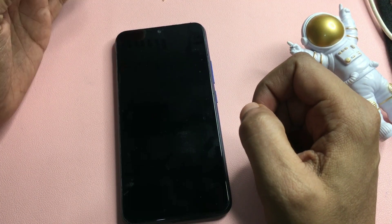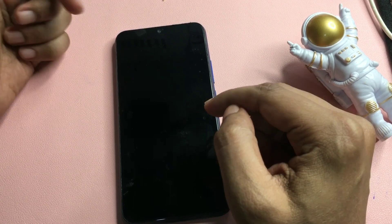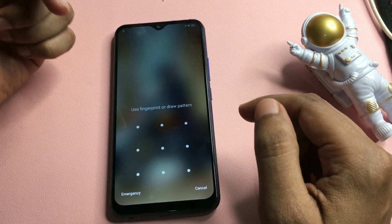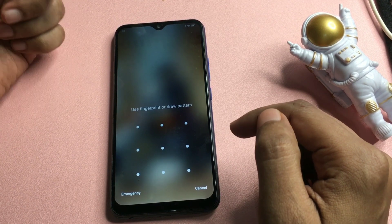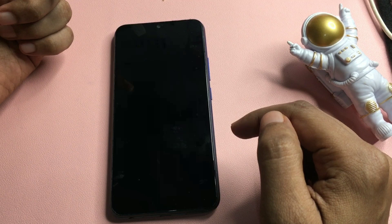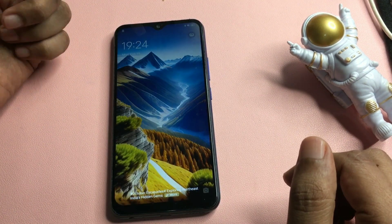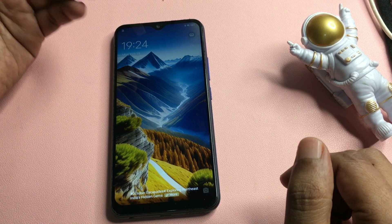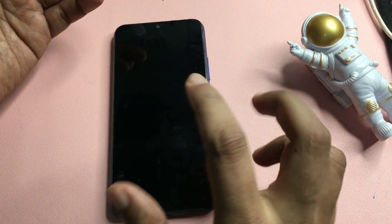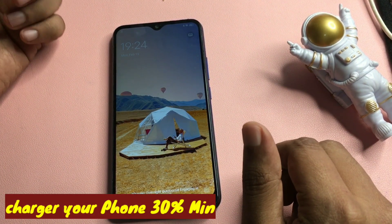Hey guys, welcome to a new video. This video is for those customers whose phone is locked due to a forgotten PIN, pattern, or password. You can see here this one is locked due to a pattern lock. With the help of this video, you can unlock your smartphone at home — you don't have to visit any service center, and you don't need any application or purchase any application to unlock your smartphone.